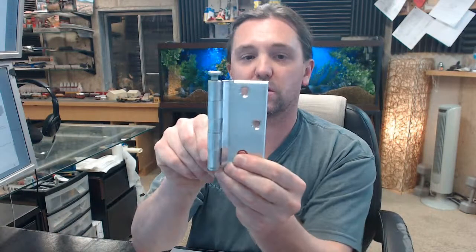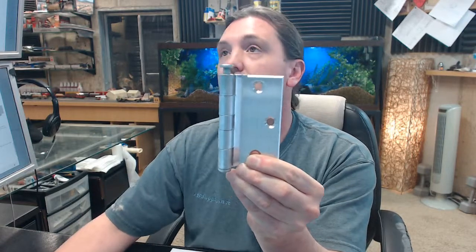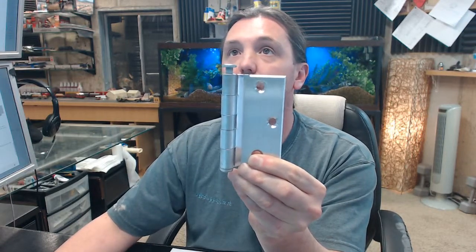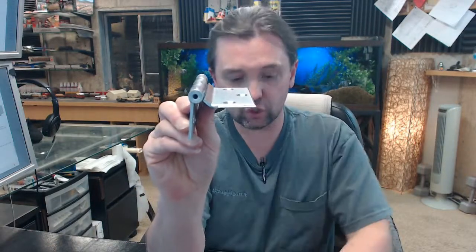Hello, my name is Rich Howard, owner of Architectural Builder Supply. This video is to bring you a closer look at the Bommer 5300-040-652.